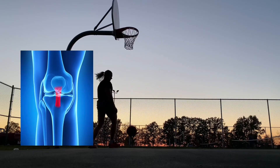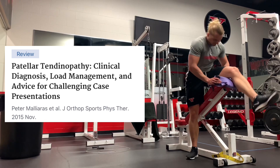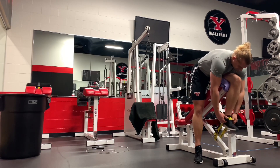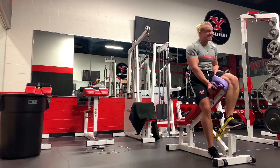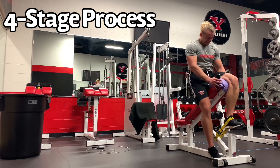One of the most comprehensive papers on patellar tendinopathy is titled 'Patellar Tendinopathy: Clinical Diagnosis, Load Management, and Advice for Challenging Case Presentations.' This was by Peter Malares and others, and they laid out a four-stage process for an athlete getting back from patellar tendinopathy.